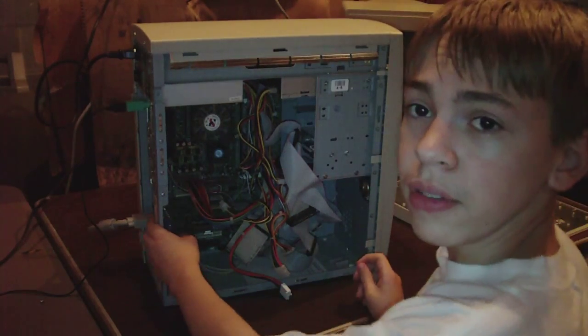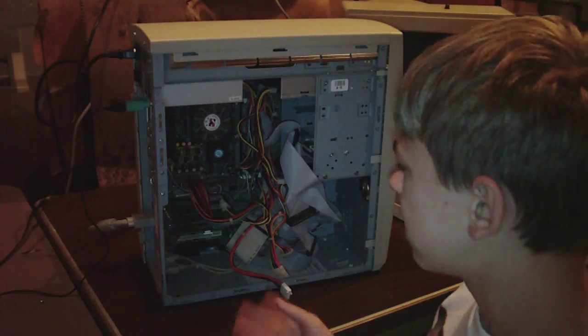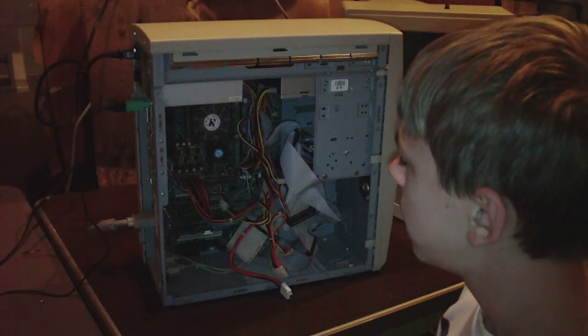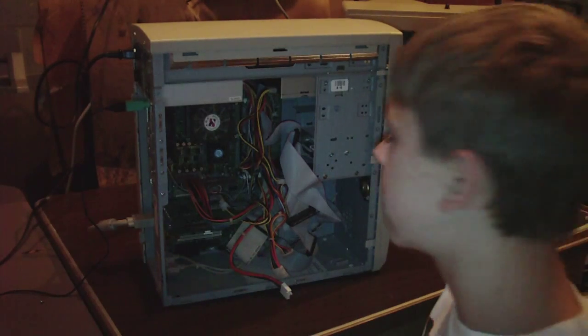Now that I have it slid into the slot, make sure it's properly seated. It needs to be properly seated. Last time I tried to replace a video card, I didn't seat it properly and I had to undo the case, redo all this stuff, and it's just a nightmare. You don't want to get into that.